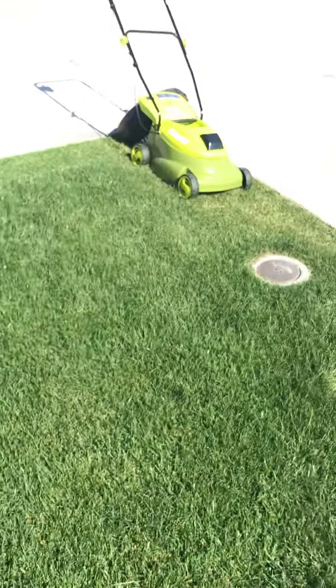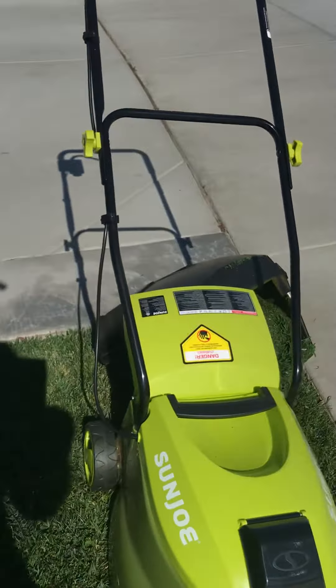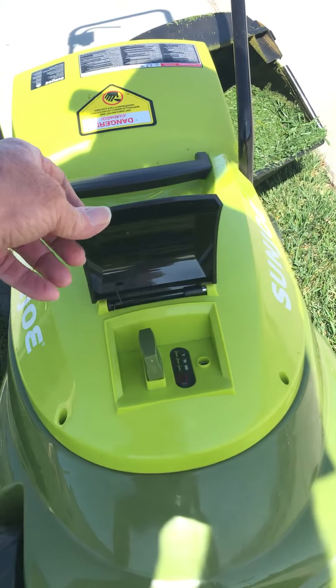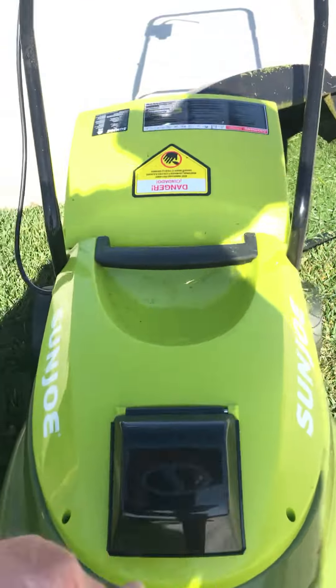I would definitely recommend it for someone with a small little lawn like mine who lives in a private community. It's got a two-year guarantee. I'll just plug it in — it takes about three to four hours to charge. And that's my little review of the Sun Joe.